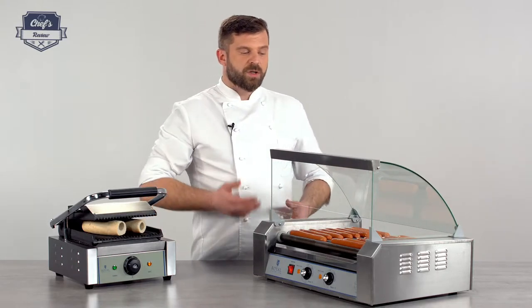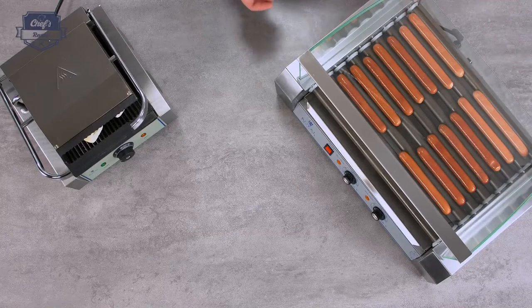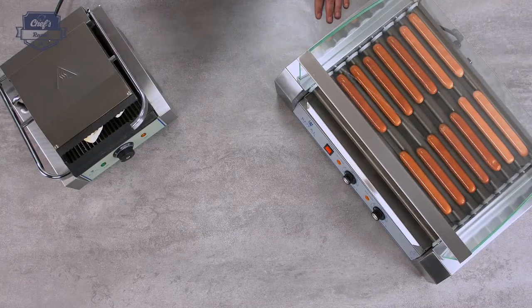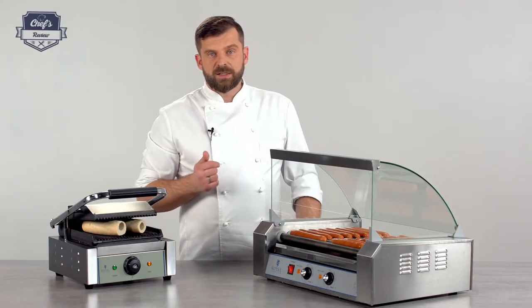This lets you organize yourself a little bit better — you heat up the sausages in the back at a slightly higher temperature, and the ones that are already warm sit in the front where you set the temperature a bit lower.